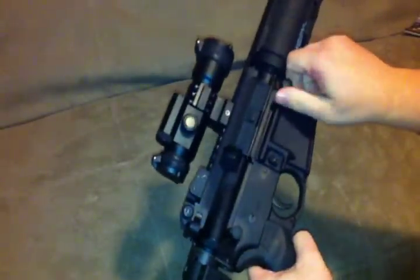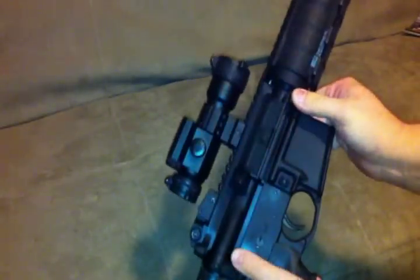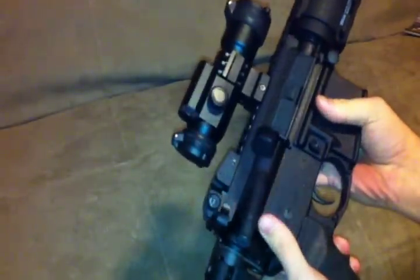These are Yankee Hill Machine Easy Pull Takedown Pins — very nice, highly recommend these. I think they're about $25 from Midway. Easy install.